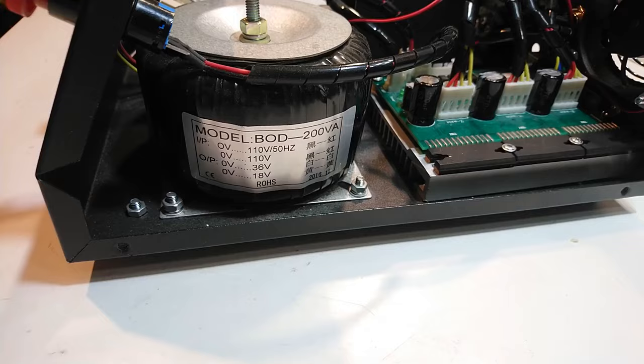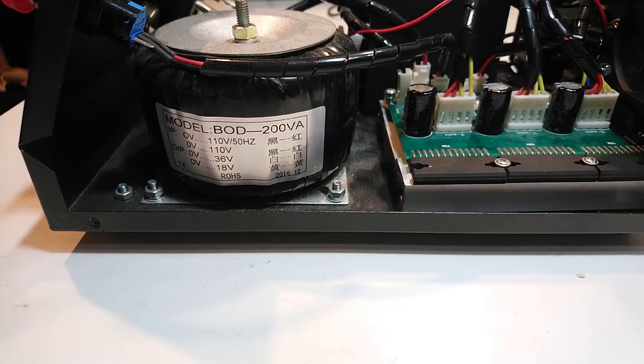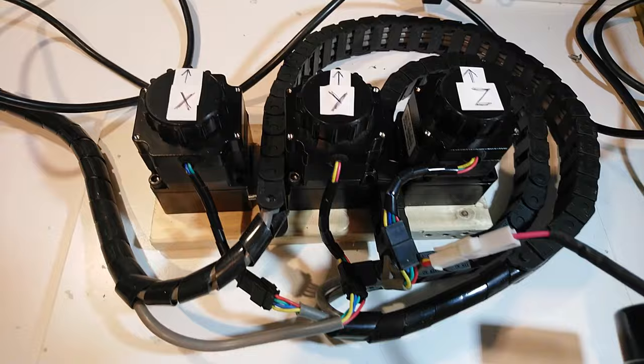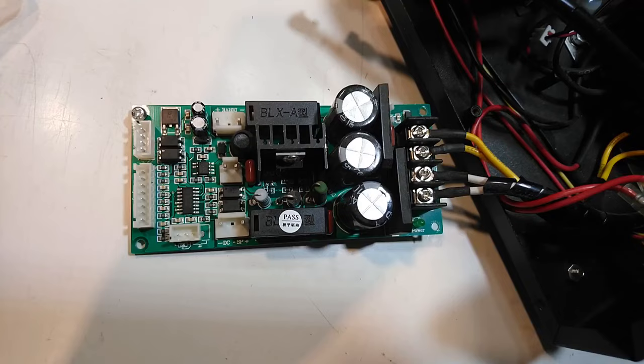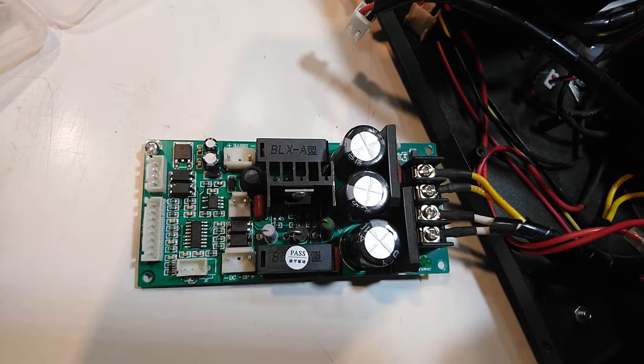The first thing I noticed when I opened the box was a classical toroid transformer. That surprised me. I would assume that these days a switch mode power supply is cheaper than two pounds of steel and copper, but maybe I am wrong. The transformer is rated at 200 watts, which is clearly on the low side given that it has to power three stepper motor drivers and the spindle motor.